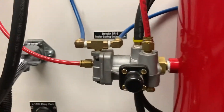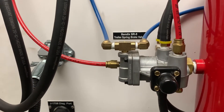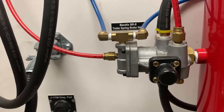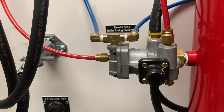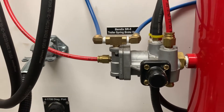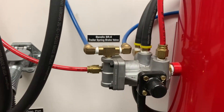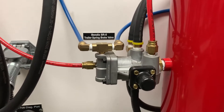This valve can only control up to four spring brake chambers according to Bendix. So if you have a trailer that has three axles on it, this valve can only control two of those axles, not all three. You would need to add some other valve to have control on that last axle.